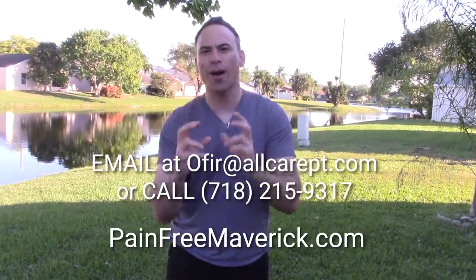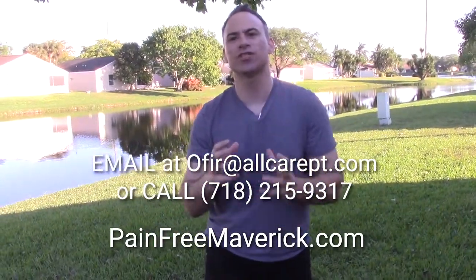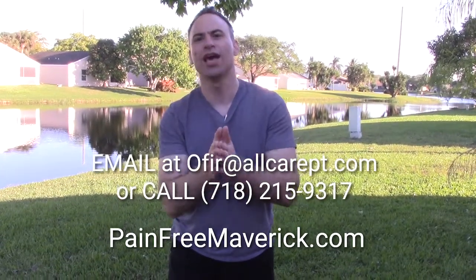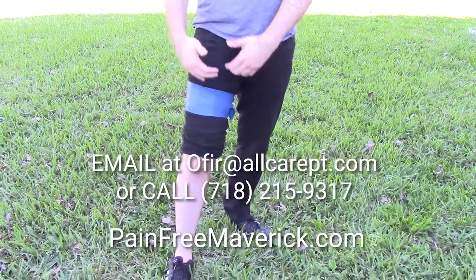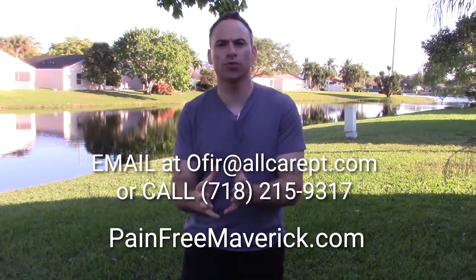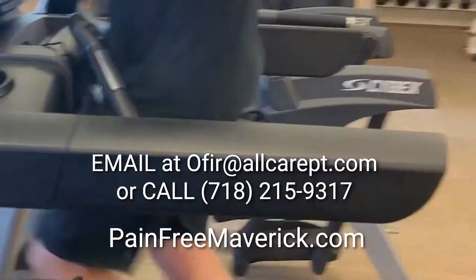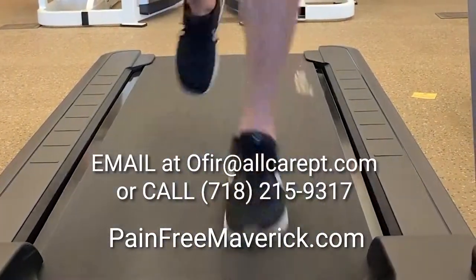This is not something you can get from a YouTube video or buy in a store — you need to come work with me personally. If you're in the Miami area and you've tried traditional physical therapy, chiropractic, and the orthopedist without results, I guarantee you results — there's nobody I cannot help. Call me and we'll discuss your case. Your symptom is your knee, but your problem is a nerve that's trapped somewhere in your system and needs a proper mechanical assessment. I'm an expert in runners and I'd love to work with you. Email me at ophir@allcarept.com or check out my website for more information.